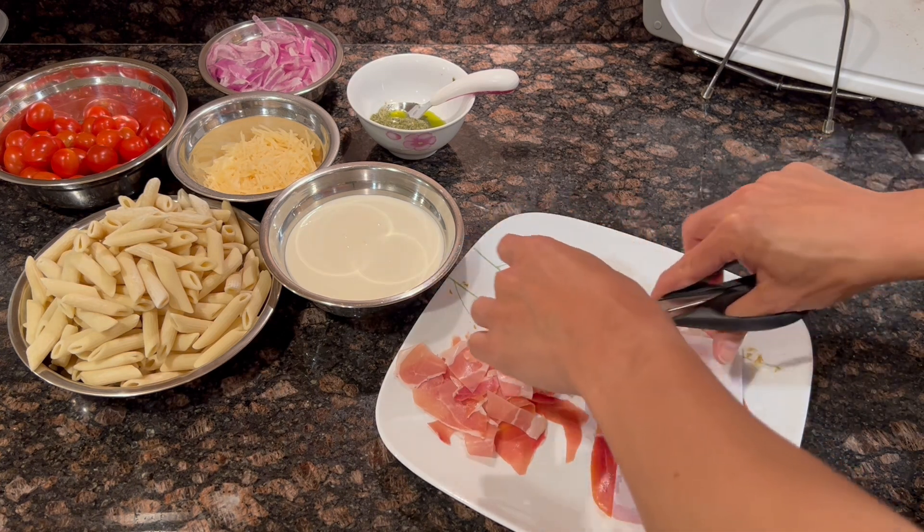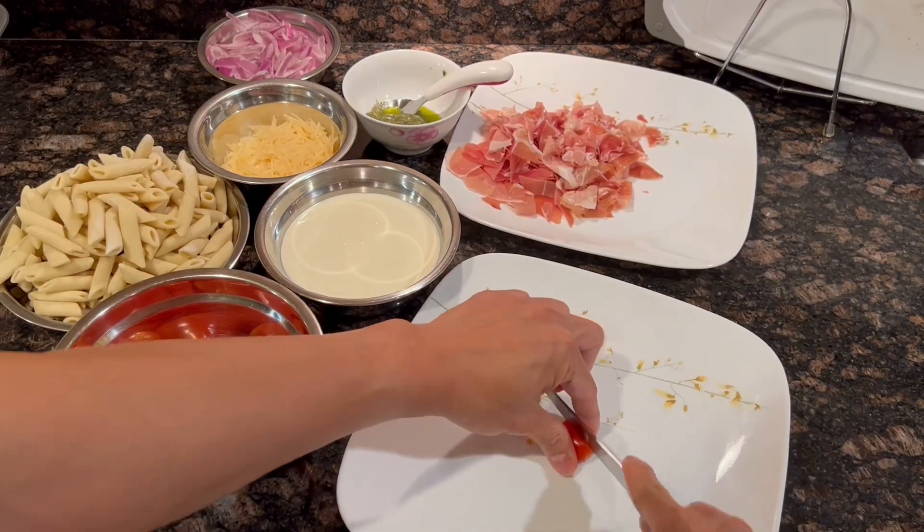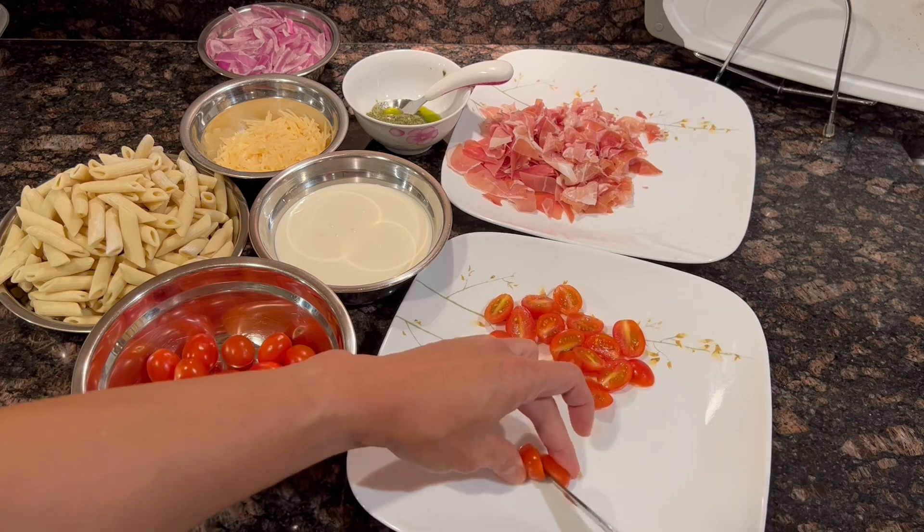We can either coarsely chop the prosciutto or I prefer to use scissors. Then halve the tomatoes — this is actually the most time-consuming step in this recipe.